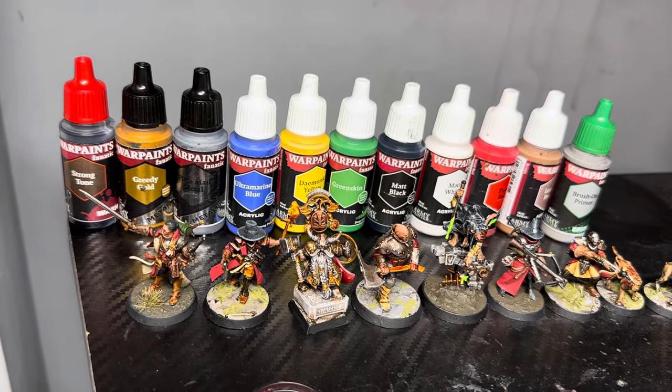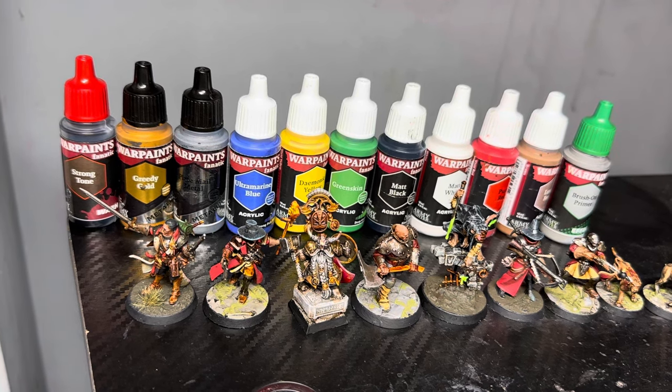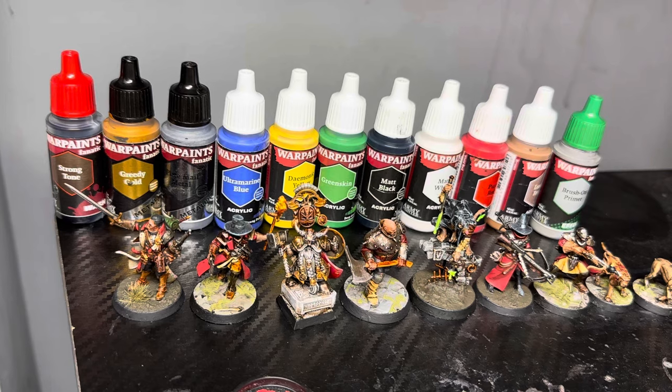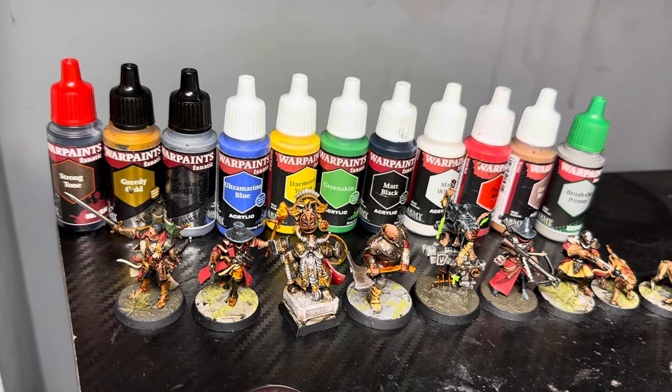Quick video, guys — sorry if the camera's been a little shaky. If you've got any questions about these paints, let me know in the comments below. And thank you once again to Army Painter for sending me this set out to test. I'll catch you in the next video. Thanks, bye!